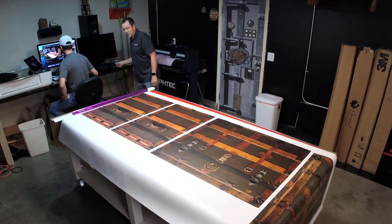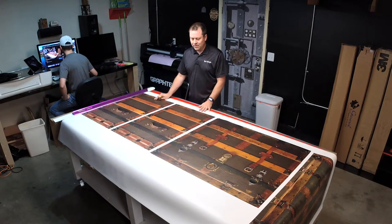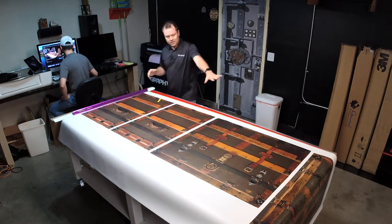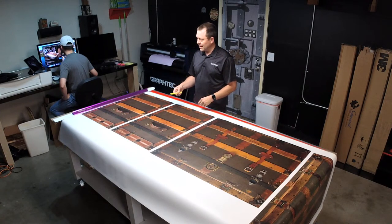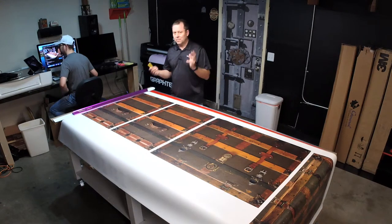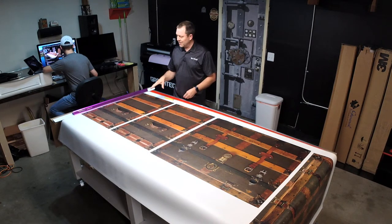Right now I'm showing you the process that we go through — this is actually for a deep freezer wrap. I'm going to cut the units right here and show you the quality. We're going to do that one in the corner over there, showing you how to measure and everything. There's lots of things we need to do, starting with the measurements.